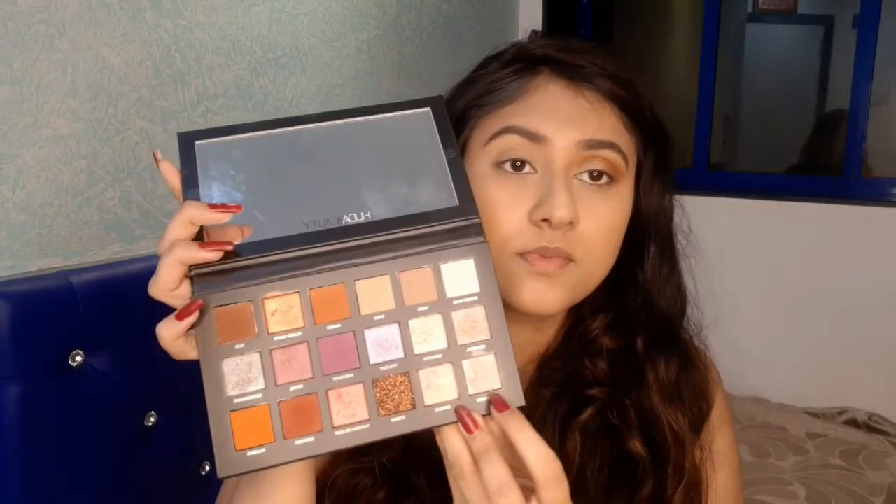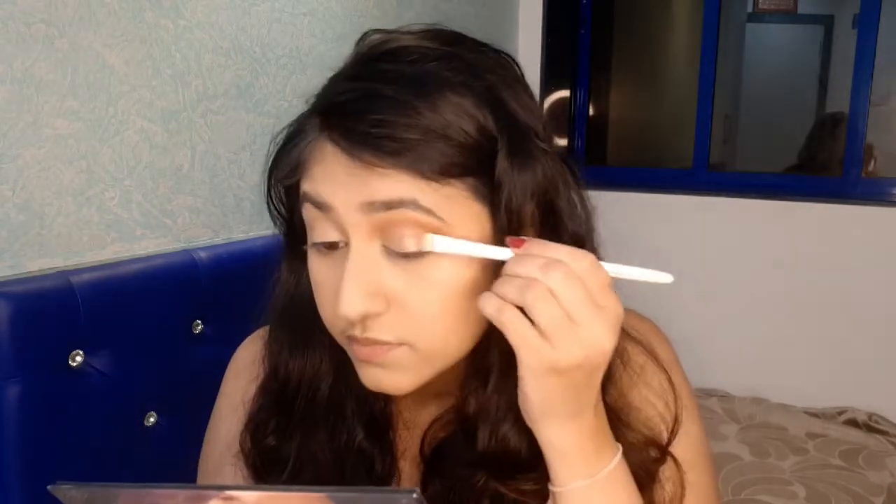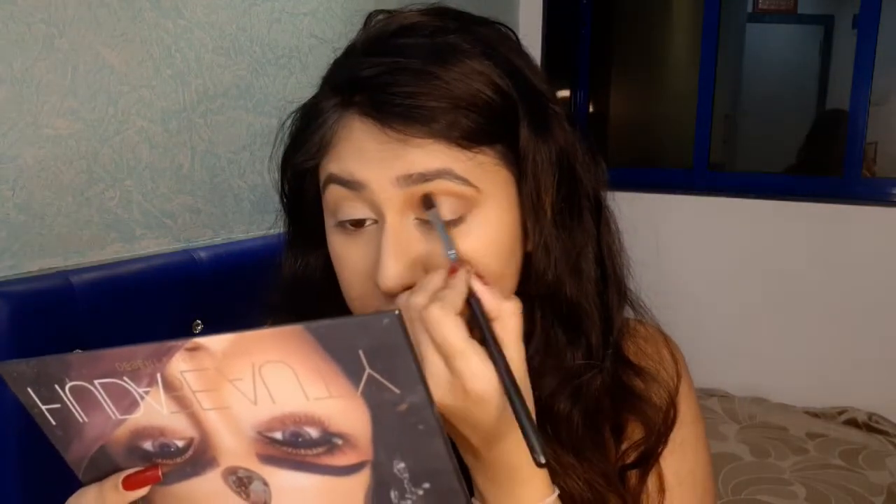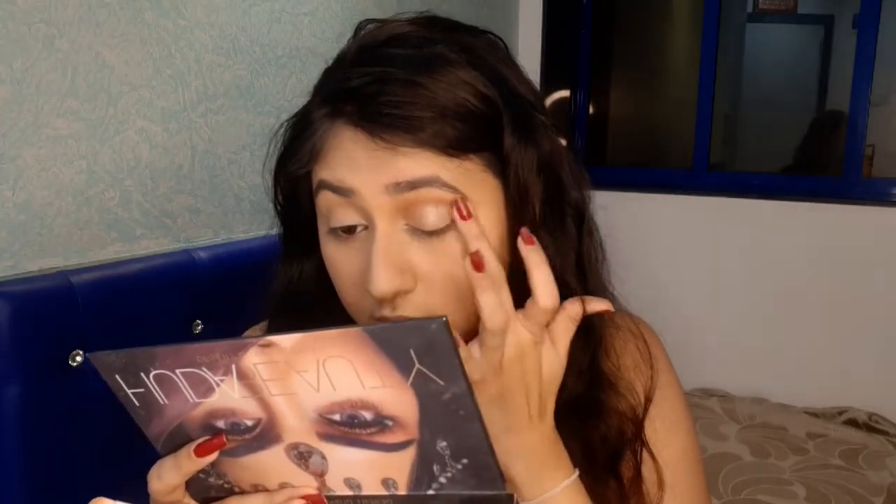I'm taking this shimmer shade and placing it all over my eyelids using a flat applicator brush. I'm going to take it to my outer corner as well, since her shimmer shade was all over her eyelids. Now I'm blending both shades together with a brush.